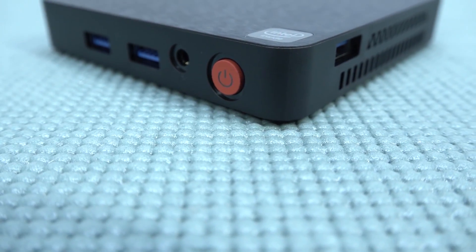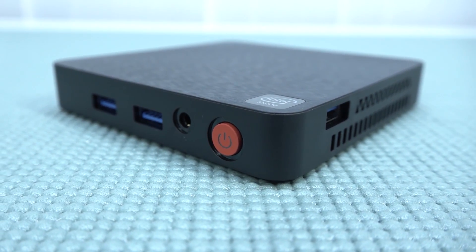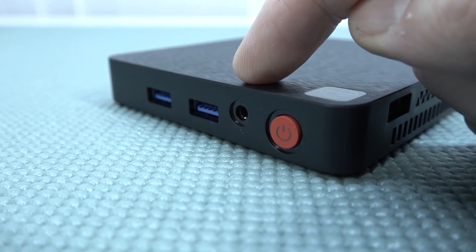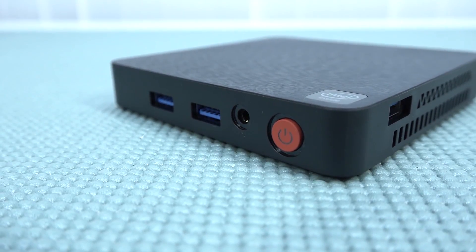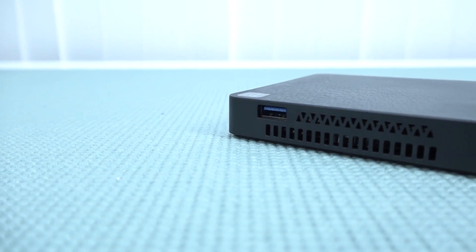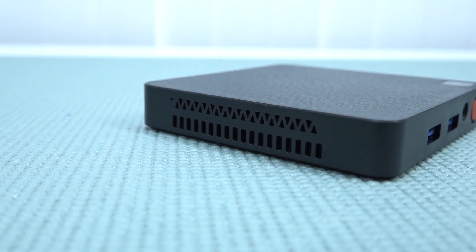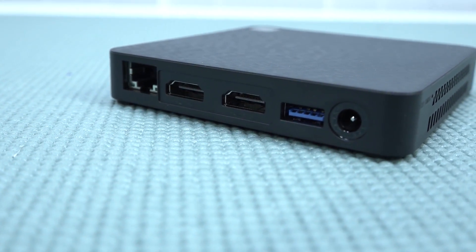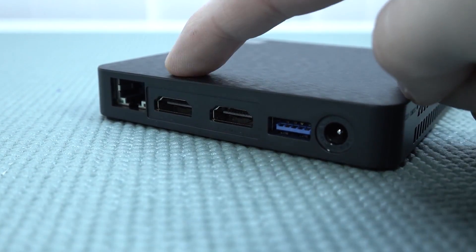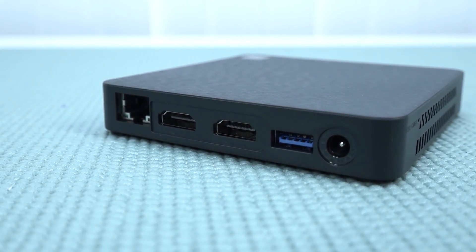Let's take a close look at the system itself. There are a lot of connections on the device. The on/off switch is at the front, along with an audio jack and two USB 3.0 ports — very convenient for controllers. On the right side there's another USB 3.0 port. On the left side there's no port, because the fourth USB port is at the back, along with the power supply input, two more USB connections, and an RJ45 for internet.